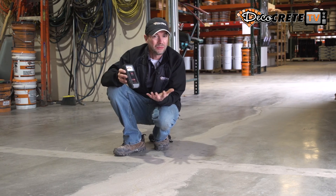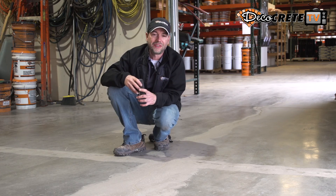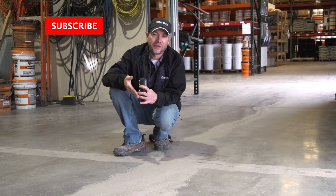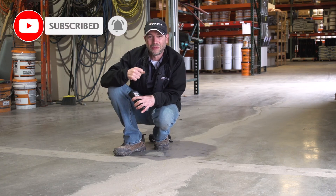If you have any questions on testing moisture in concrete, these moisture meters, or anything else related with decorative concrete, please leave your questions in the comment section below this video. Thanks for watching guys, and we'll see you next week.